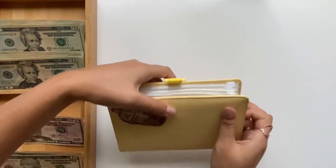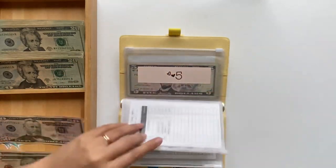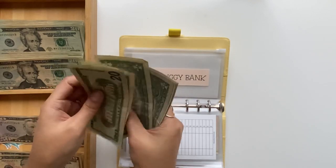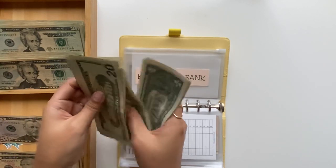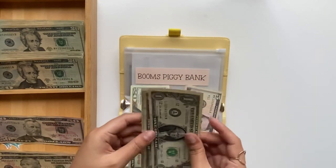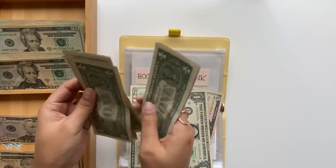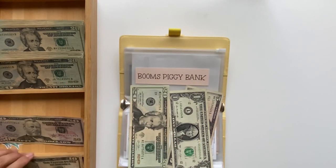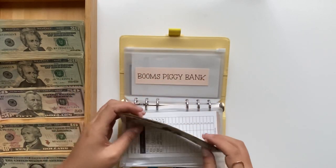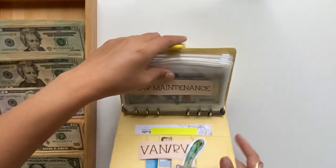I just thought of this right now — I kind of wanted to consolidate Boom's Piggy Bank too, because she should be at thirty-six dollars. So we have twenty-five, twenty-six, seven, eight, nine, thirty... one, two, three, four, five, six. Keep that, keep that. This should be ten — so one, two, three, four, five, six, seven, eight, nine, ten. Perfect. And then I'll add a ten here — twenty, thirty-five, thirty-six. I'm actually going to be cashing in her coins too.